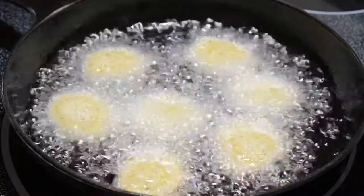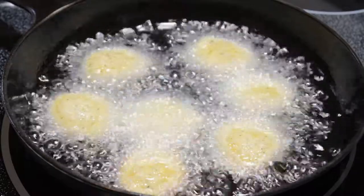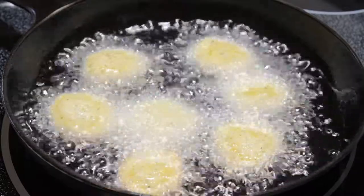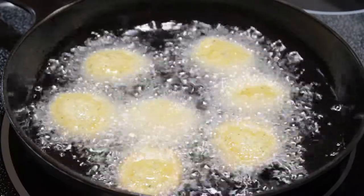I'm just shallow frying in a frying pan. You can use a dedicated deep fryer if you have one, but I just use a little bit of oil and I'll flip them after about two to three minutes. It'll take about five minutes in total in a shallow pan.